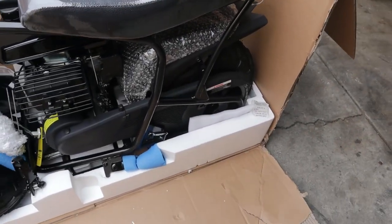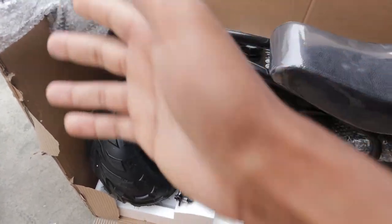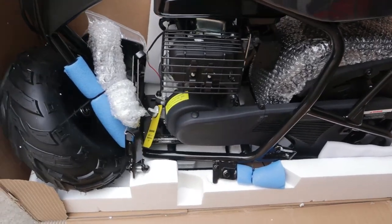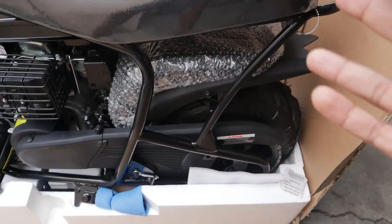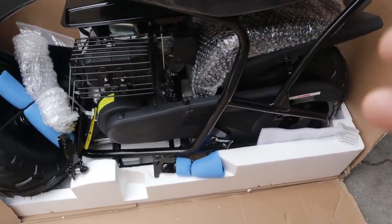The bike already comes halfway assembled — all you gotta do is put the front wheel on and the bars and you should be good. This is a 105cc motor, it's a little baby motor. But if y'all know about these bikes, you know you can put some of the biggest motors in them. Let's get this thing out the box and get to it.